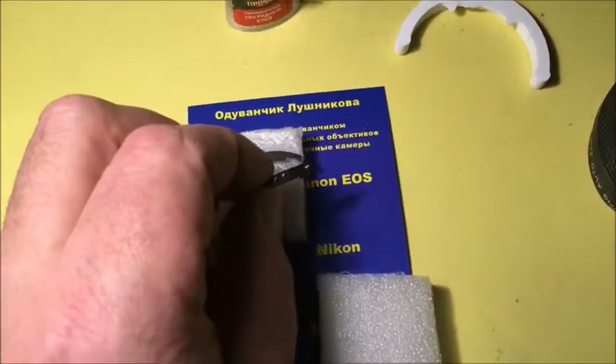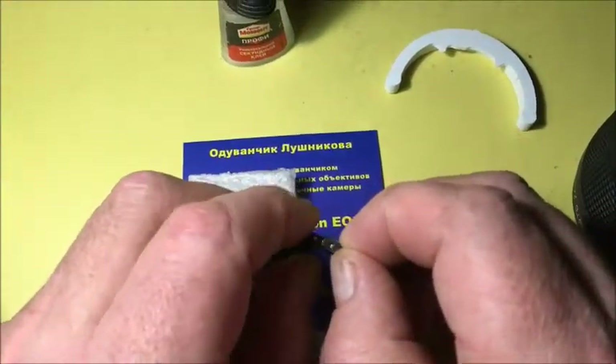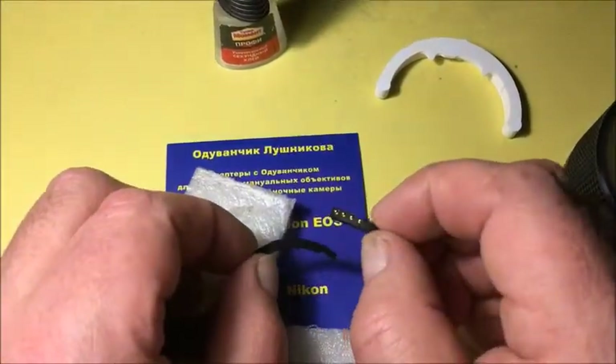Now I'll stick a dandelion on the special plate. And in the second part of the video, I'll show you how to install a chip with a shelf on your adapter.